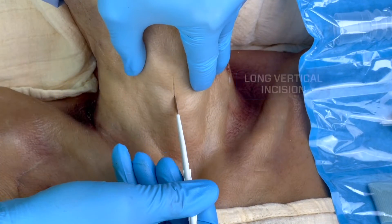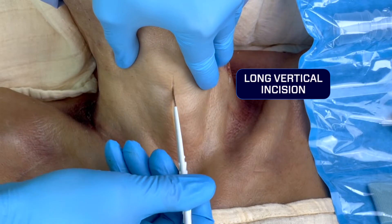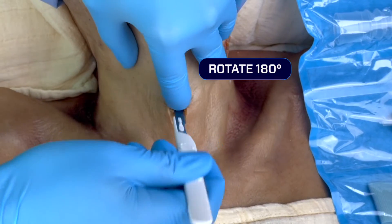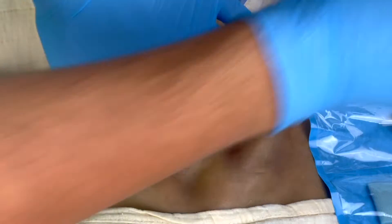Once you've identified those landmarks, go ahead and make a long vertical incision. That will allow you to blunt dissect down to the cricothyroid membrane so you can make that horizontal incision and place your finger in the hole.